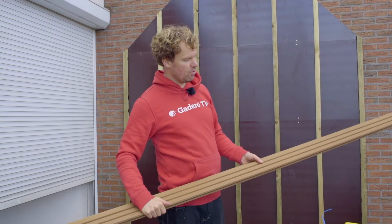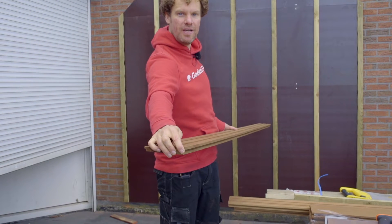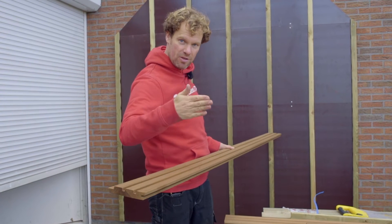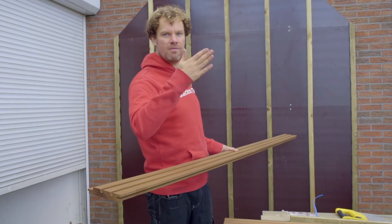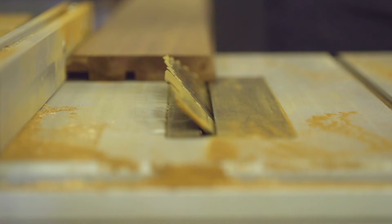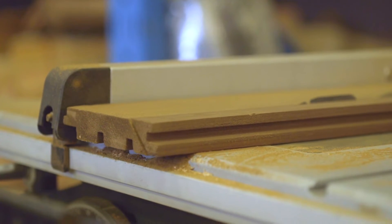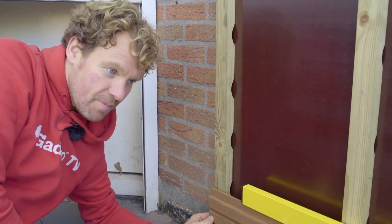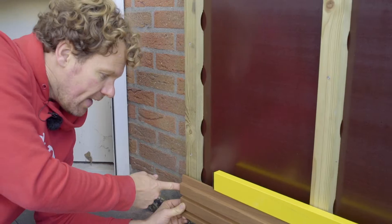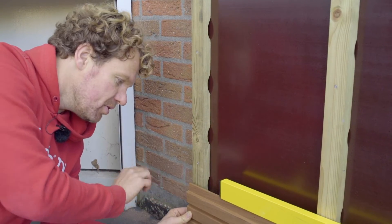With our battens installed, we can move on to the first horizontal board. Make sure you install the boards with the tongue pointed down. Also, cut off the end at a 60 degree angle, as this will improve drainage. We're cutting off this drip edge on a table saw. Here is our first board with the drip edge, ready to be fixed in place. Level out the board with a long spirit level and cut off the board so that there's 2 millimeters of room to accommodate the corner profiles, which we'll be installing later.